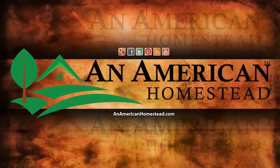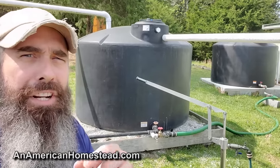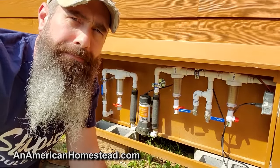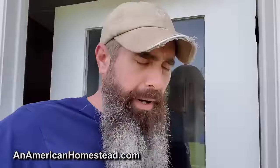Off-grid plumbing on the homestead — this is how we do it. First thing you're going to need is a water source. Next you're going to need a water pump and a distribution system. An accumulator tank is helpful, a hot water heater, a manifold system, and finally your endpoint. Now we're going to talk about all these parts in detail and show you how they work.